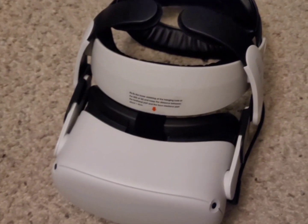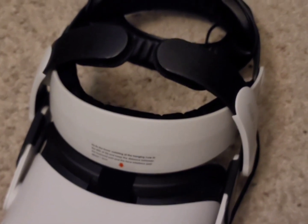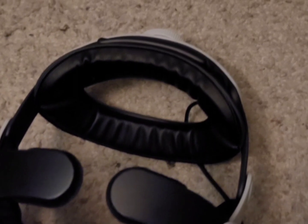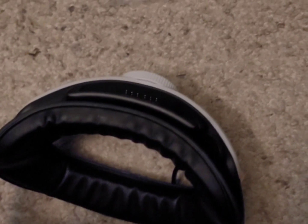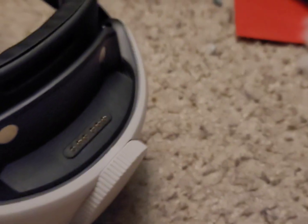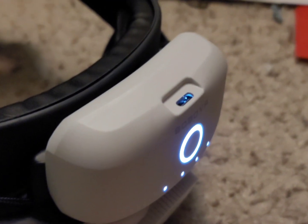This is an upgrade to the default and maybe even the Elite. Basically, this is not your normal Elite headstrap upgrade — it's also a huge battery upgrade as well, because this comes with two batteries that you can plug into the back of your headset. Which is amazing!